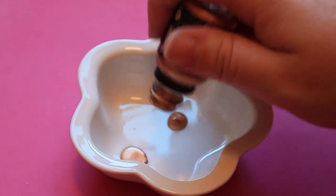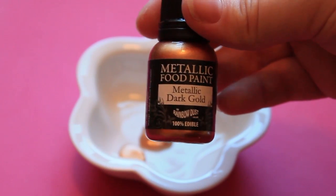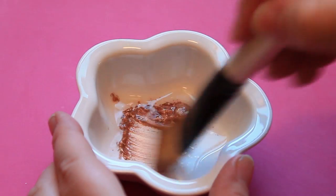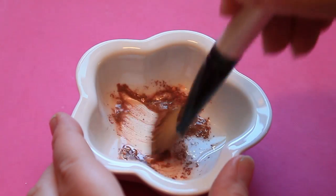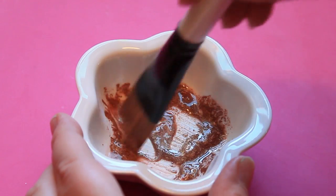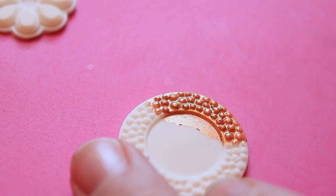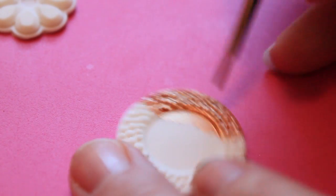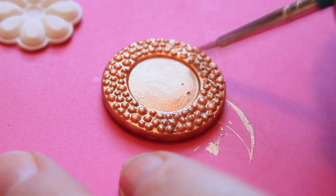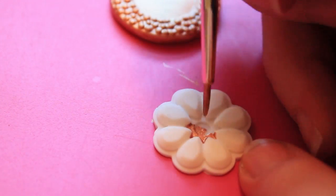Now I'm going to be painting a lot of my pieces gold and I'm using this edible gold paint by Rainbow Dust — it's 100% edible and I'm using the dark metallic gold. I'm thinning this out a little bit with vodka because the paint itself is pretty thick. For this first circular brooch piece I'm just going to paint the entire thing gold, then for this flower shaped piece I'm going to paint only the flat parts gold.